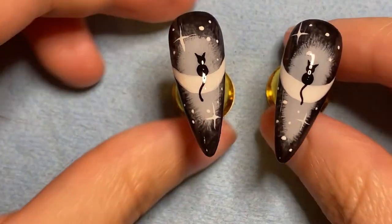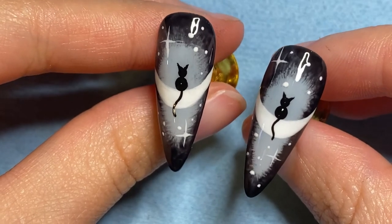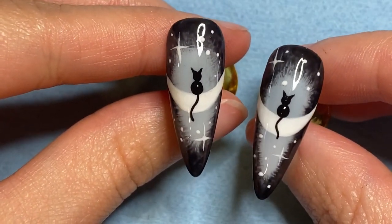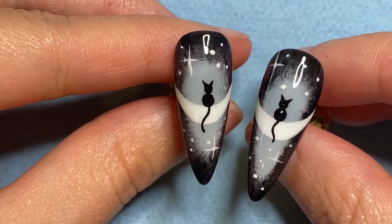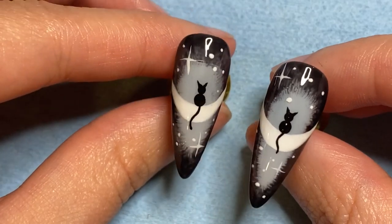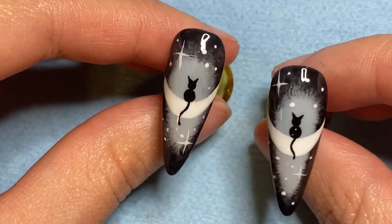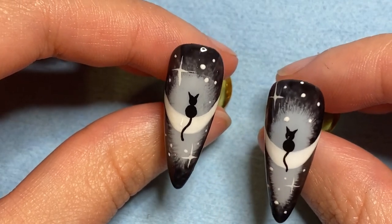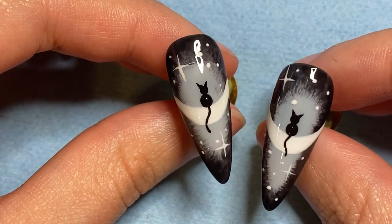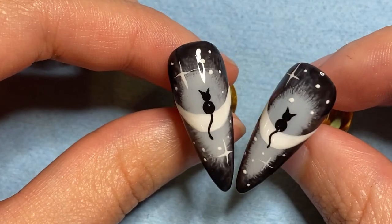All right guys, here they are freshly cured out of the light — our little cat nails, little cats on the moon. Super cute, I love this design. Like I said, I saw it on Instagram and I was like oh my gosh, they're so cute, and I love cats so of course I had to recreate some. Anyways, I hope you guys like this video and the original video I will post in the description box below for you guys to check it out. Thank you guys so much for watching, have a great day!